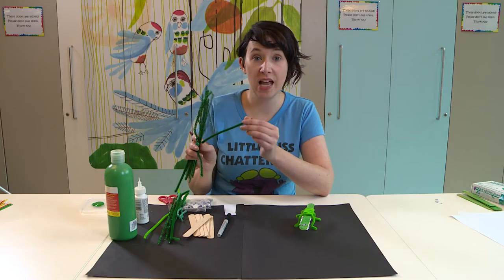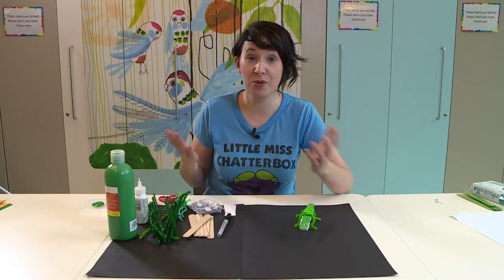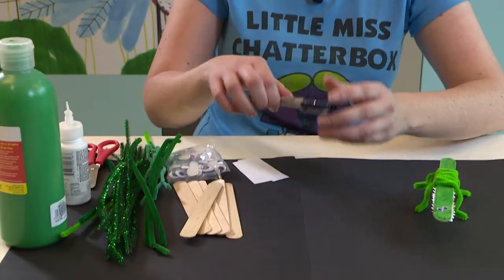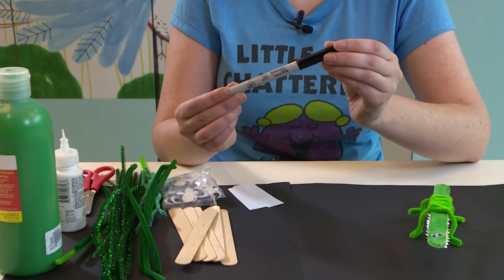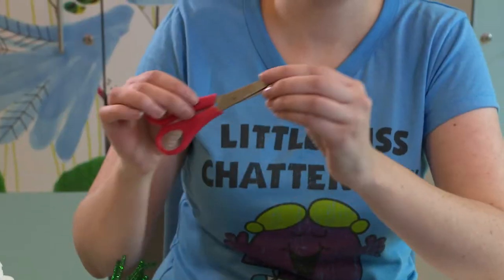I've got sparkly ones and fluffy ones. You'll also need some googly eyes — the little ones work well for this but you can choose whatever size you like. Finally you'll need a black marker and some white paper or white card and a pair of scissors.